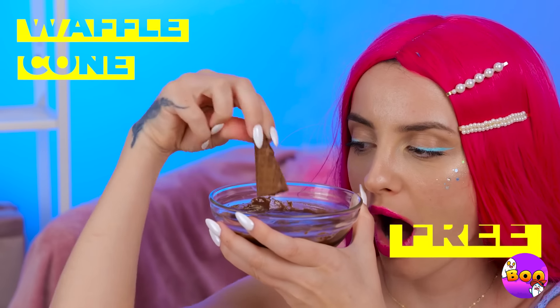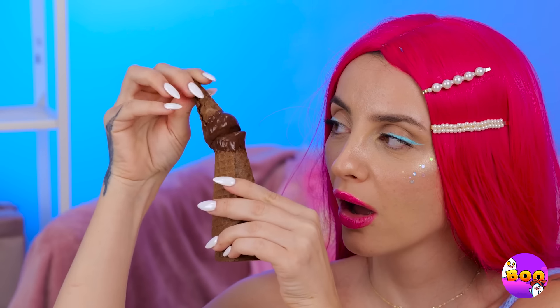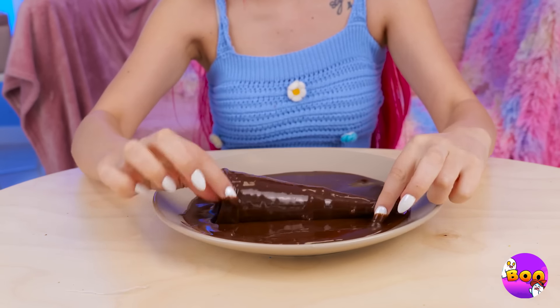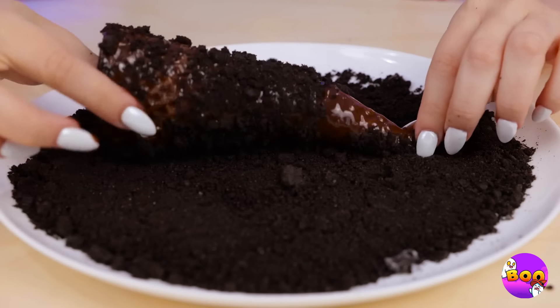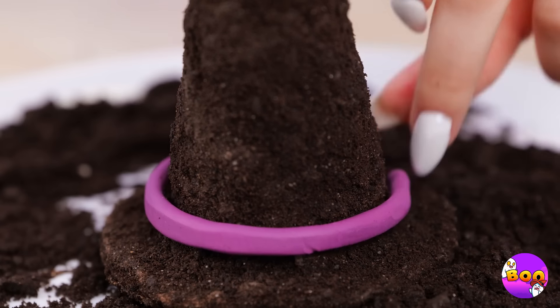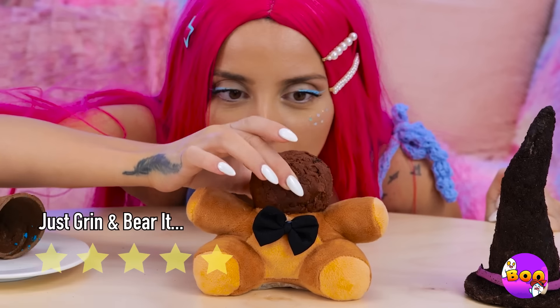Oh, Freddy's seen better days. So has this waffle cone — let's dip it in chocolate and put the cone back together. Now add some more chocolate. But what else can we add? Crumble up some cookies and give it a good roll. With the right touches, it can be a witch's hat. Either way, what's a cone without ice cream?